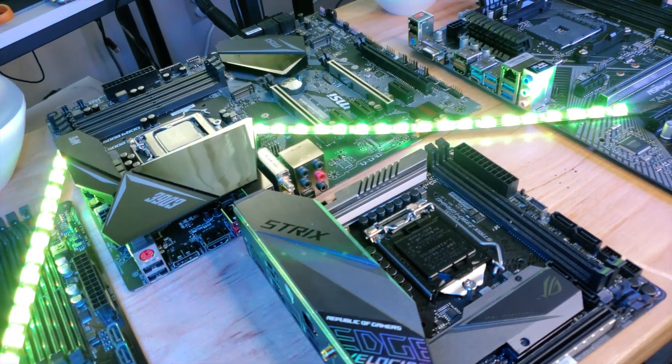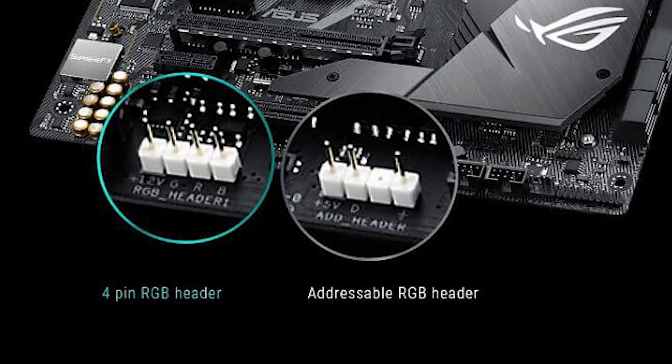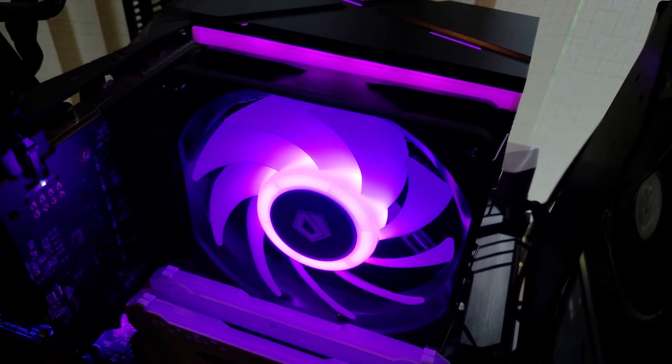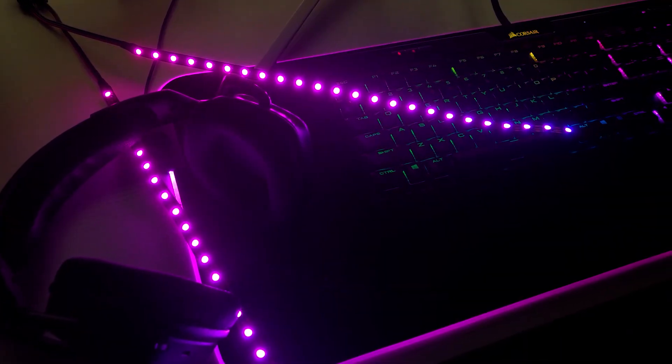First, the important part before we get lit — what are we actually testing today? We have four motherboards: one each from ASUS, Gigabyte, ASRock, and MSI. All of which have at least one addressable 3-pin RGB header and one non-addressable 4-pin RGB header. We also have one addressable RGB CPU cooler with both fan and tower lighting, two addressable RGB strips, and two non-addressable RGB strips. We're going to plug all of these into each motherboard, download the appropriate software from the motherboard support page, and review the RGB solution.